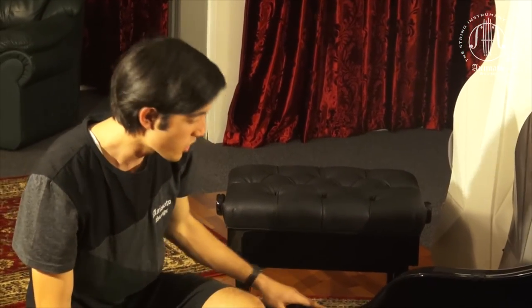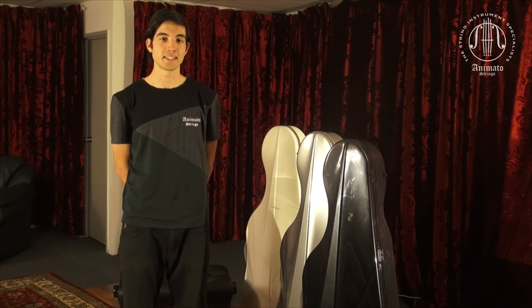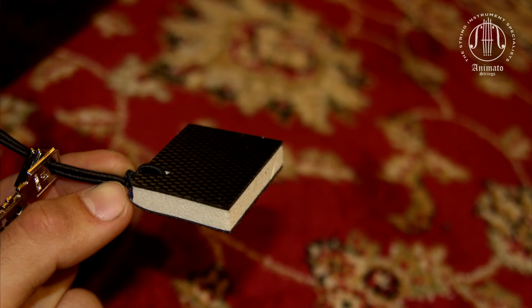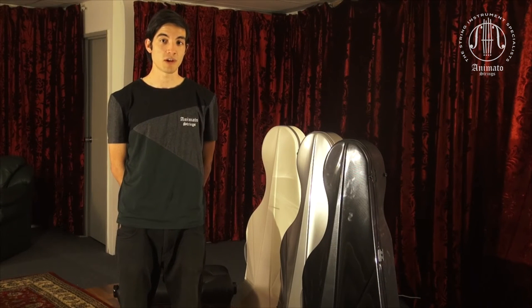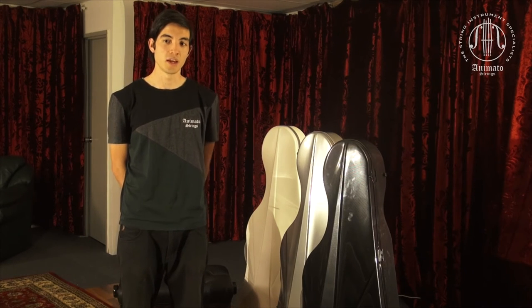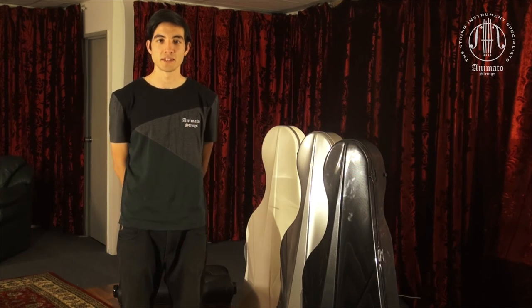The L'Opera Cases can comfortably accommodate two bows. The case features a triple ply construction made of ABS and AirX foam. The AirX foam is very lightweight but still very strong, and this allows your instrument to remain safe during travel and transportation while keeping the case manageable when maneuvering it out of your car or lifting it — so it's not too heavy.